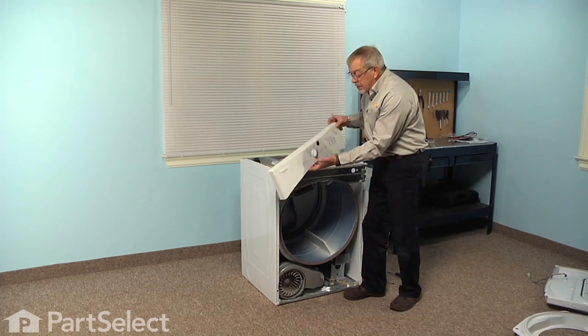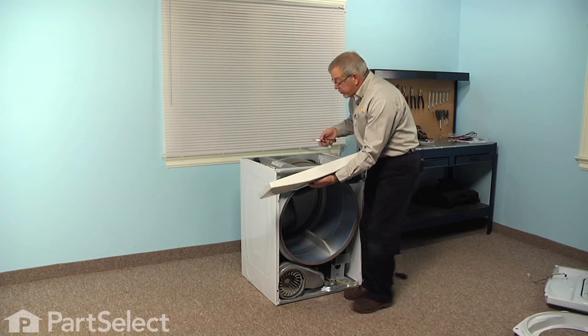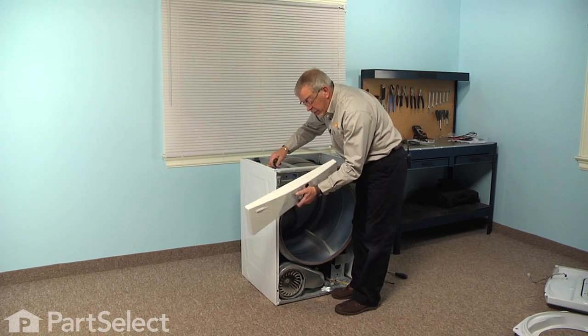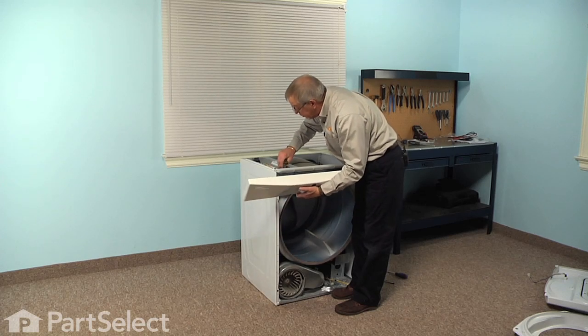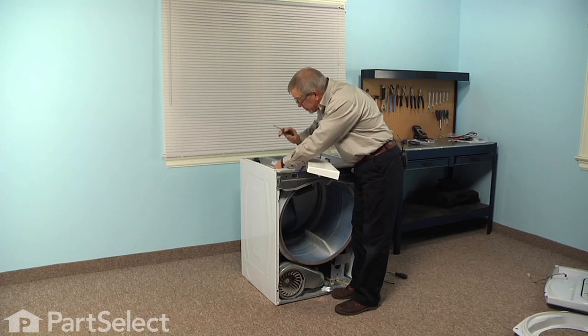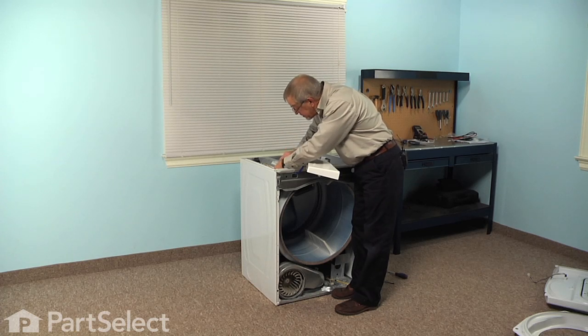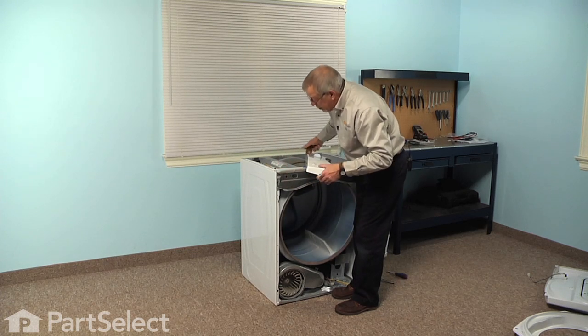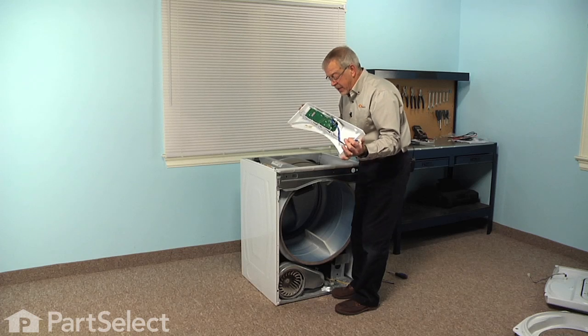Now next we want to remove the control panel completely from the dryer. You'll note that there is a harness on this model that comes from the control panel back to the control board on the side. So we just take our flat blade screwdriver and release that locking tab with just enough pressure to clear the harness connector, pull that through, and then set this aside.